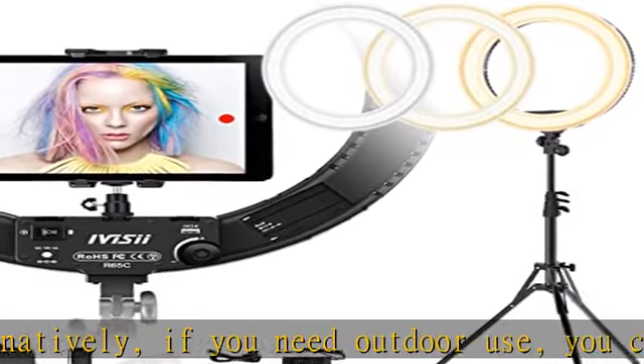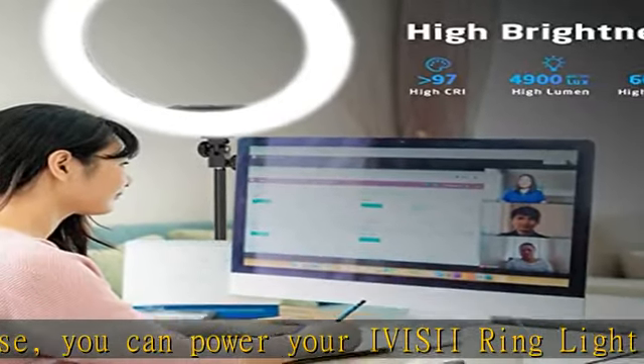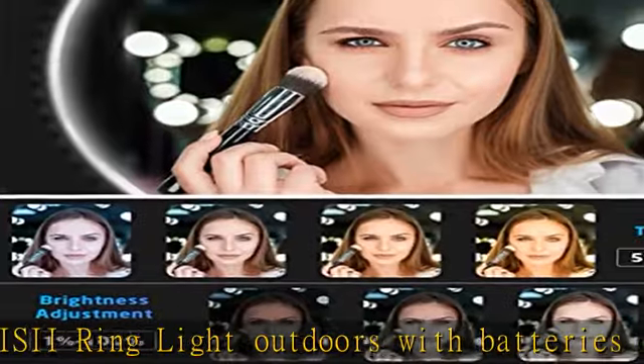Dual power supply: USB QC 3.0 with 14-18V DC input adapter power supply, applicable to Sony NPF series battery, good for outdoor use. Note: NPF series battery is not included. The ring light is equipped with USB QC 3.0.